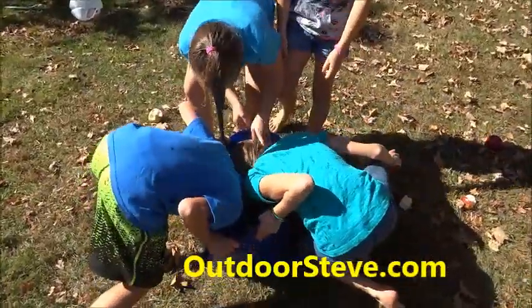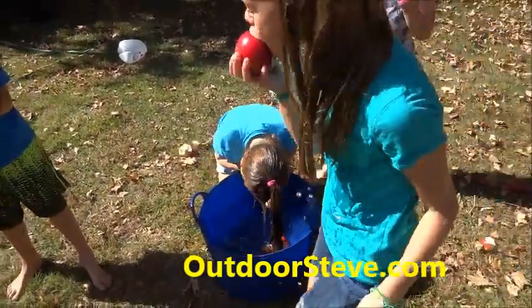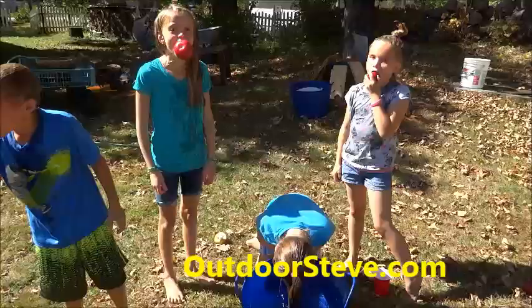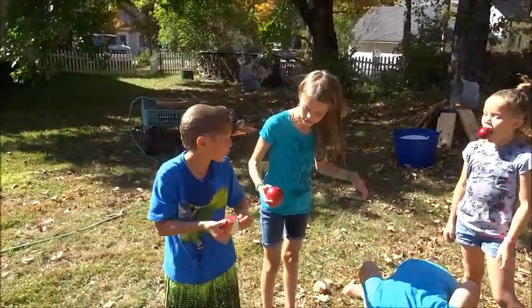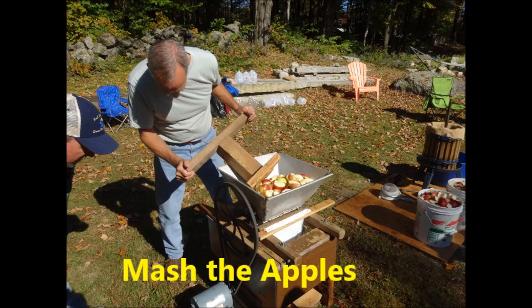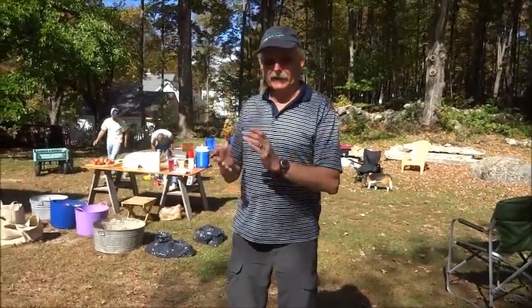Apple bobbing time! Now I will never have to say I wish I had made apple cider, picked apples, and eaten delicious cinnamon donuts at apple picking time in New Hampshire.